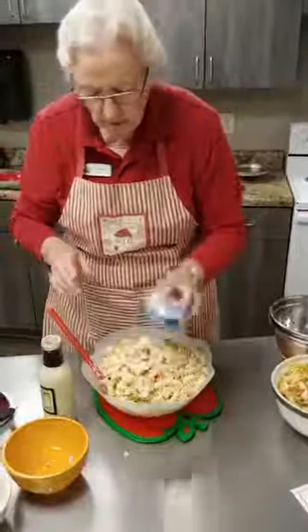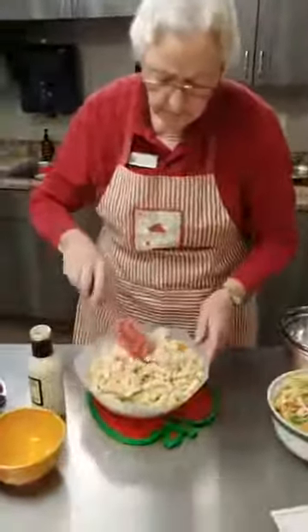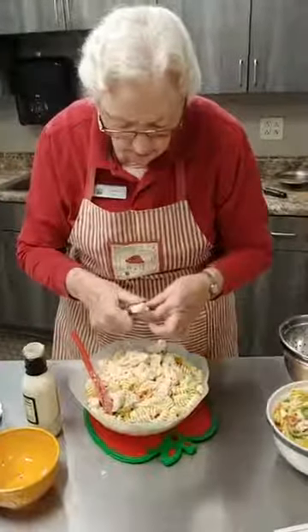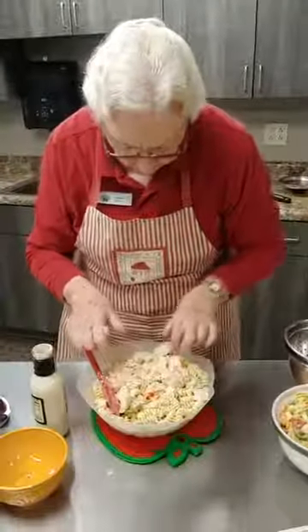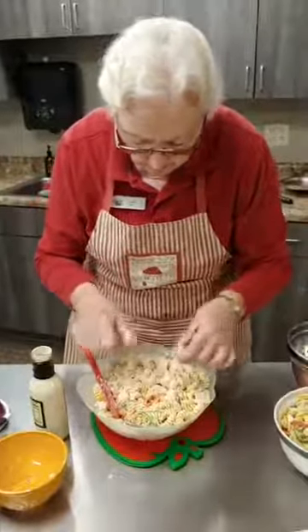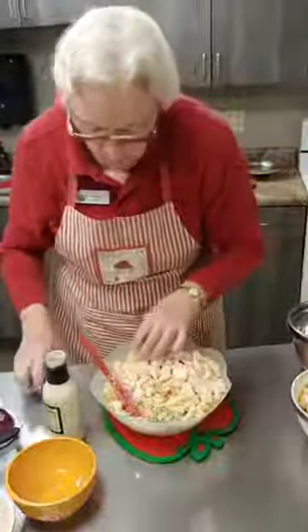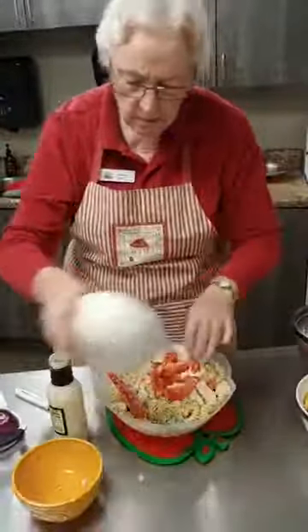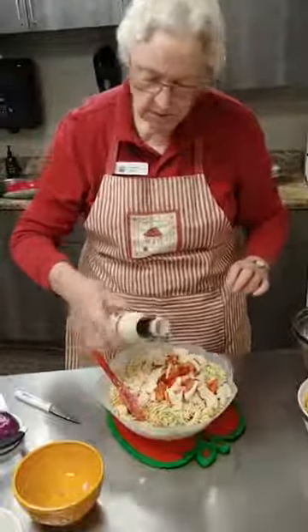Now this chicken — you get the kind that's in water. Yes, I did drain it, and I'm going to cut up some of these pieces since some are pretty good size. So just cut them up a little bit and gently stir it in. Put the tomatoes in there and add just a little bit more ranch dressing. This bacon ranch just really makes it taste real good.